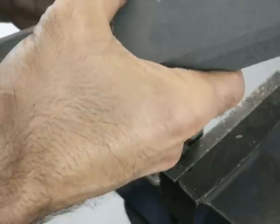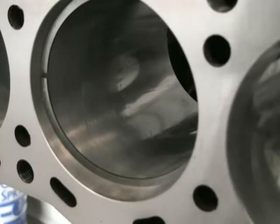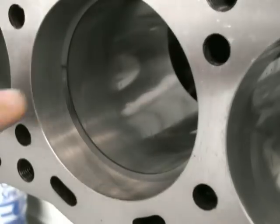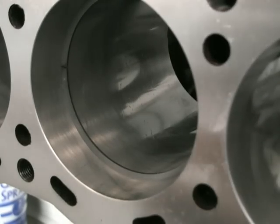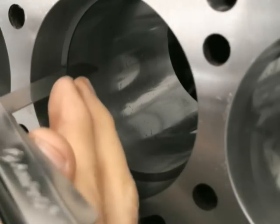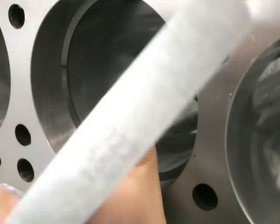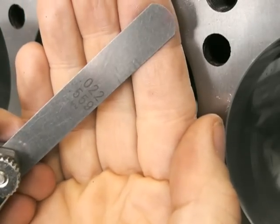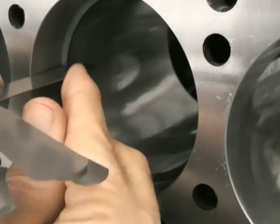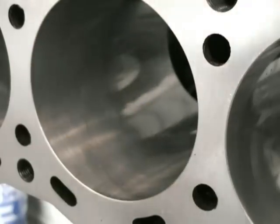Now I'm inserting one of the second compression rings — you can see the gap on the left-hand side. Put it in there, use the piston to push it in and make sure it's completely parallel to the top of the bore, then go in and measure the gap. I'm searching for 22 thou. In this case 22 thou just feels slightly loose and 23 thou is a little bit tight, so this one is probably 22 and a half thou, which I'm happy with.